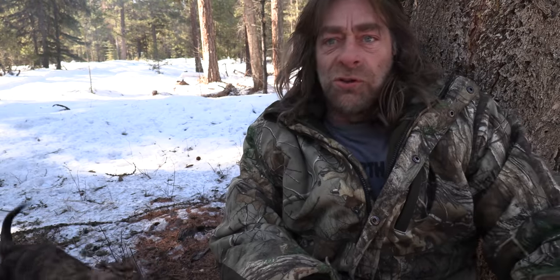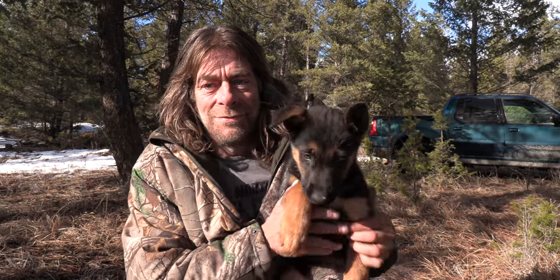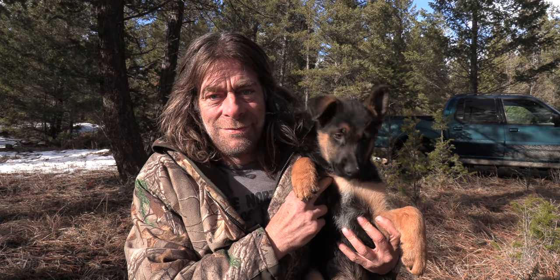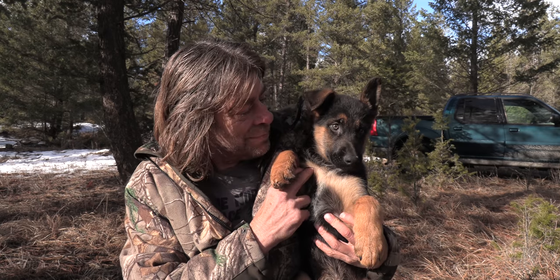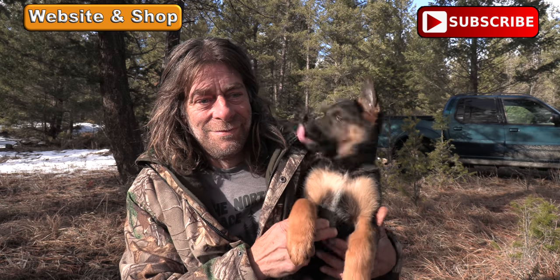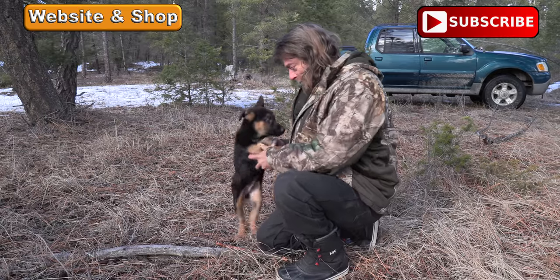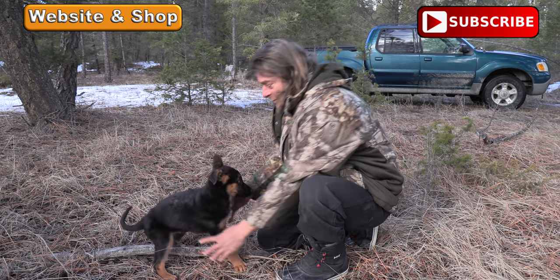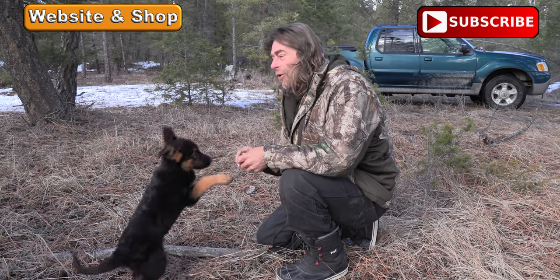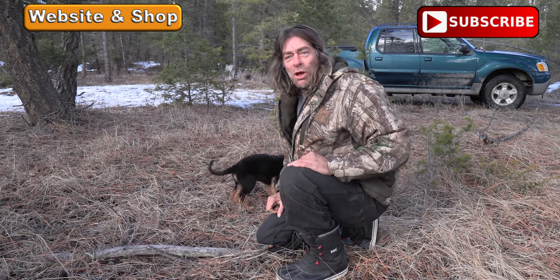I'll see you on the next one. Still working on my Fish-O-Matic too, so stay tuned. Thanks for watching, thanks for subscribing. Make sure to share — keeps the channel going. Appreciate y'all. You've got to look at the camera. Aww, what a big baby!